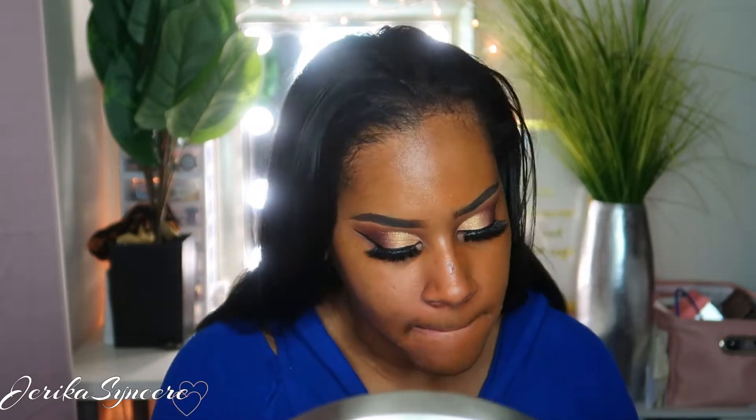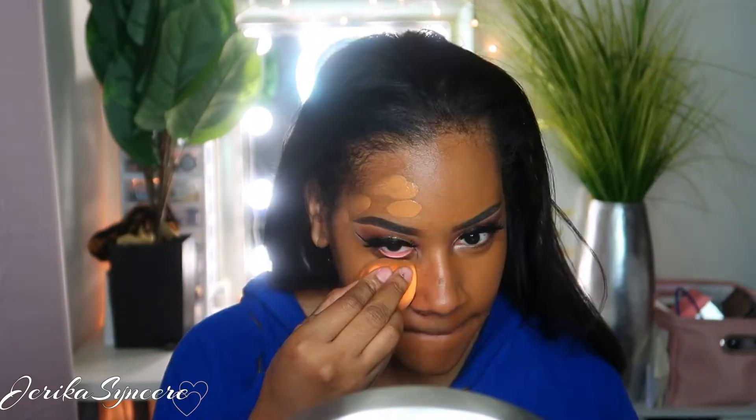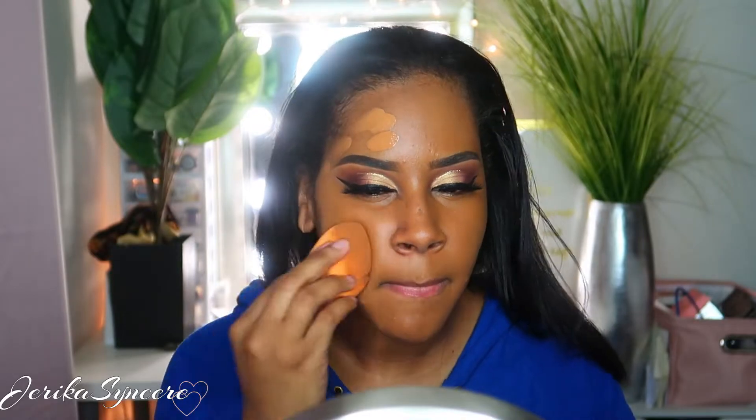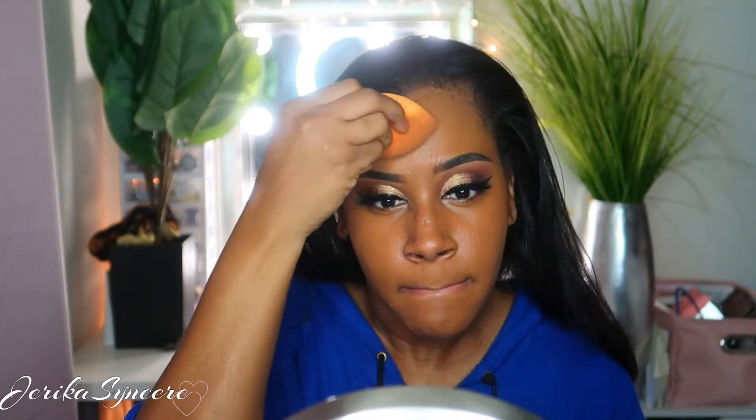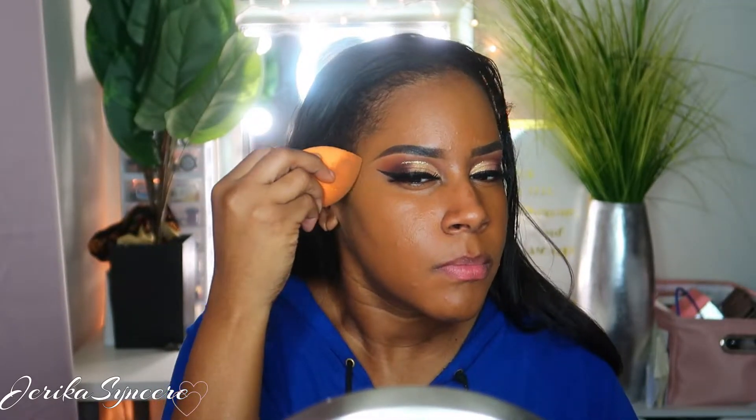I'm going to apply my liner and lashes off camera because it takes me forever. For my foundation, it's a little weird — I started with the Juvia's Place foundation and then realized I shouldn't have, so I went in with my Fenty Beauty hydrating foundation and the matte foundation mixed together. Then I decided to just use the Fenty because I should have used it to begin with. I ended up with like three layers of foundation on one side of my face and just the Fenty on the other, but luckily you couldn't tell the difference.